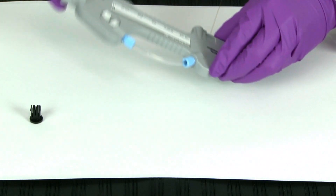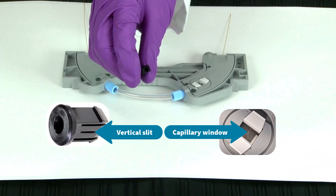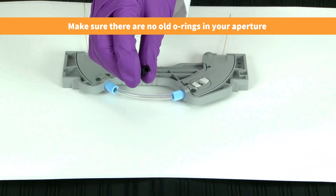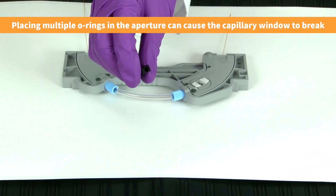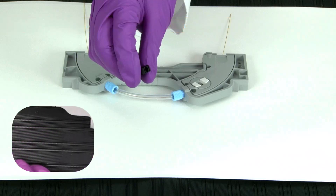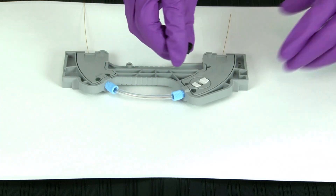To begin, flip the cartridge over. Ensure that the vertical slit in the aperture lines up with the length of the capillary window, which should be centered and visible through the cartridge window. Make sure that there are no old o-rings already seated in the aperture before installing the new aperture o-ring. Placing multiple o-rings in the aperture can cause the capillary window to break. Firmly tap the aperture on a hard surface to remove an old o-ring. Push the aperture completely through the cartridge window.